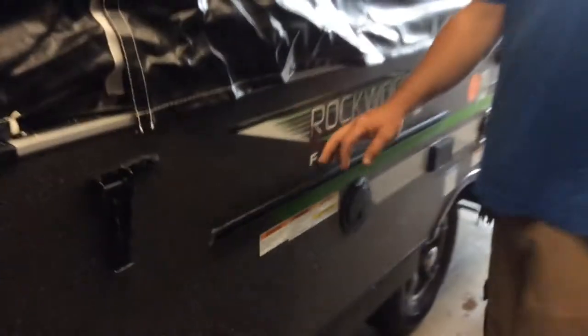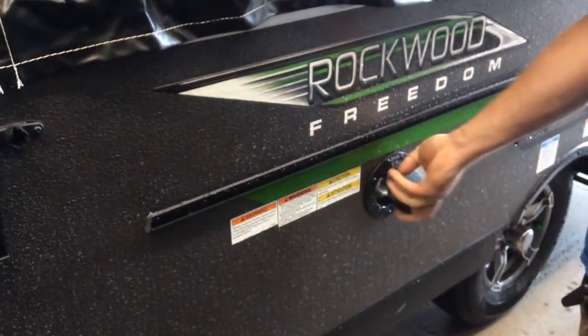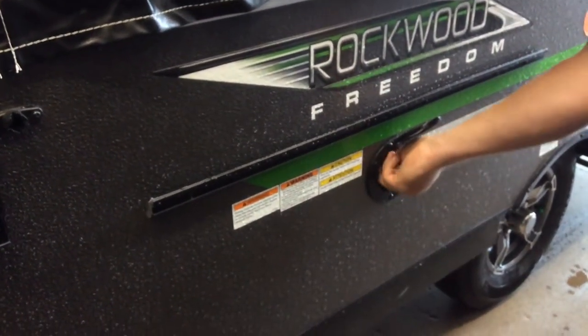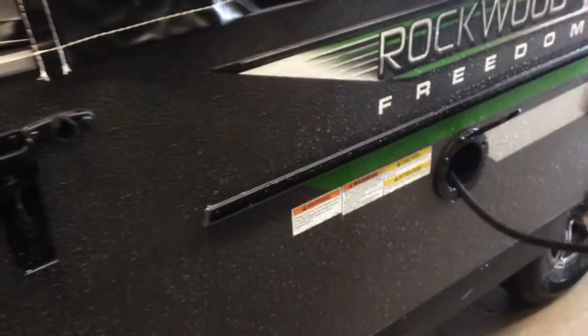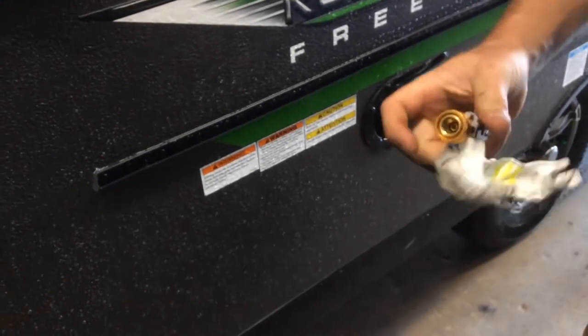This track here is for your outside side table and your outside griddle. The propane for the griddle is going to come out of this compartment — you simply pull back, connect, and then rotate this up for the flow of gas.